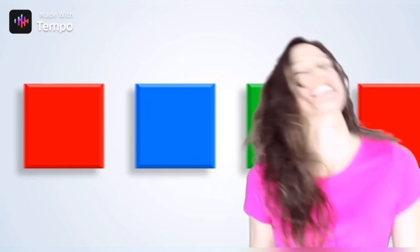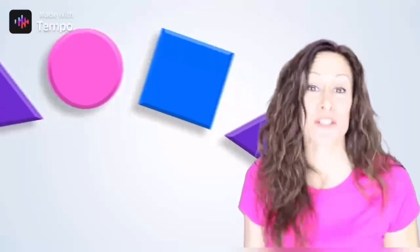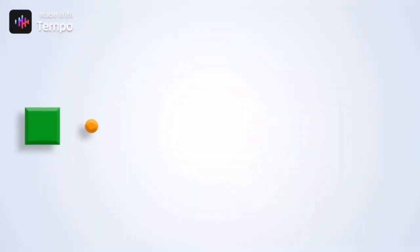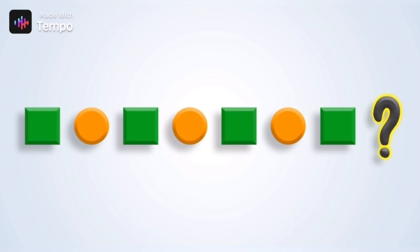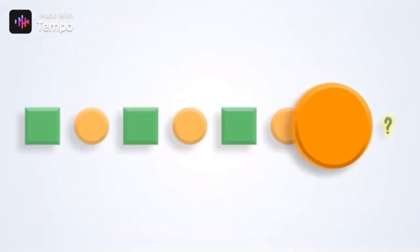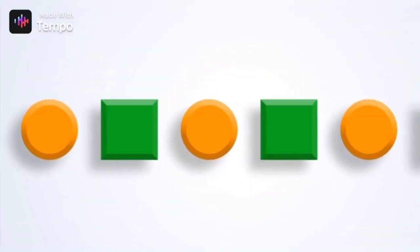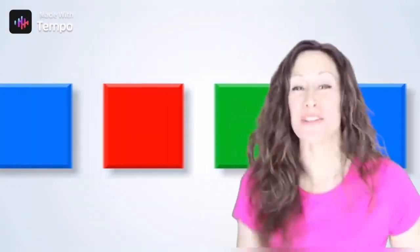Now let's watch the video. I see patterns — do you see the patterns too? When I stop, tell me what it should be. What is the color that you see? Green, orange, green, orange, green, orange, green — what's next? Orange! Right. Now let's do it again; this time the pattern's gonna go even faster.